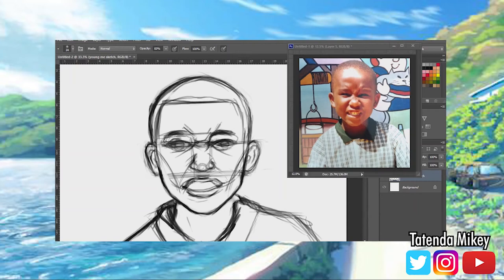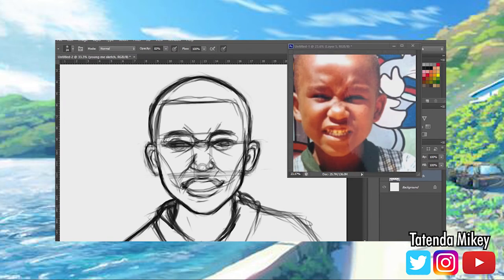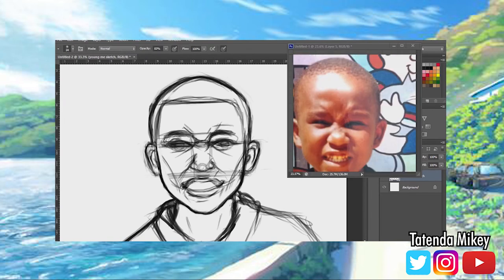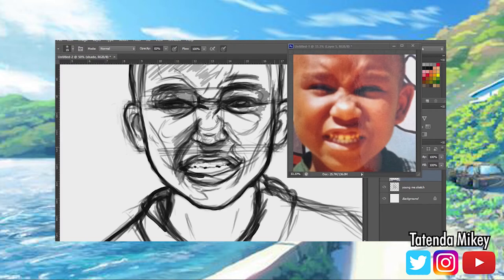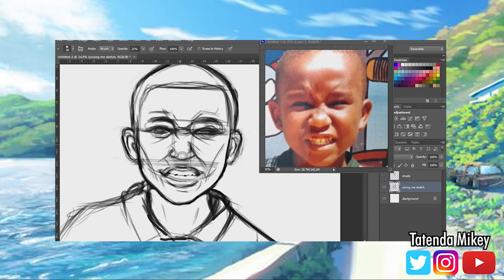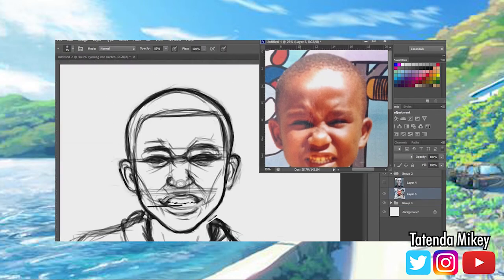It's gonna be a draw my life video, but instead of the basic of me drawing my life, I'm gonna be drawing myself and telling about my life — draw my life self-portraiture. It's gonna be me drawing pictures of myself when I was a kid and onwards, now a full adult.